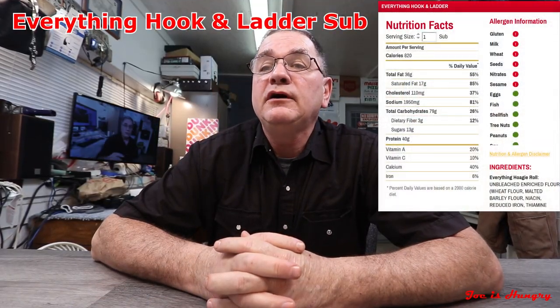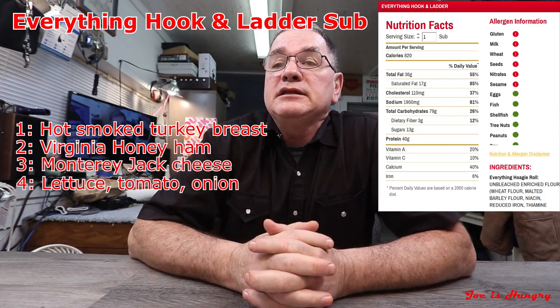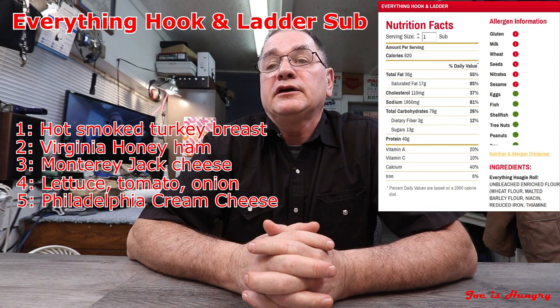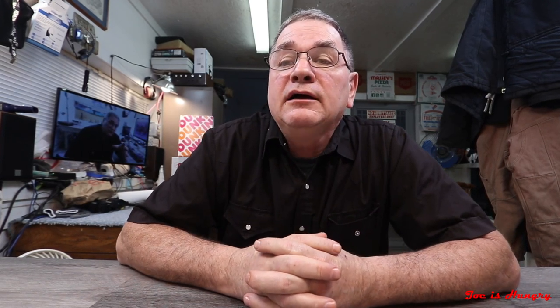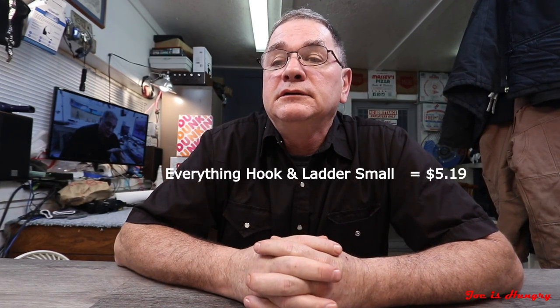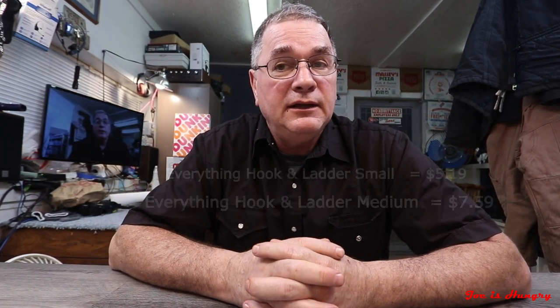Today we've been to Firehouse Subs to check out their new everything hook and ladder sub. The everything hook and ladder sub consists of hot smoked turkey breast, Virginia honey ham, Monterey Jack cheese, lettuce, tomatoes, onions, Philadelphia cream cheese, all on a custom everything seasoned sub roll. Each one of these will set you back $5.99 for a small and $7.59 for a medium. Today I got a medium.